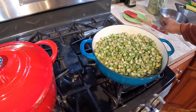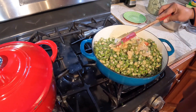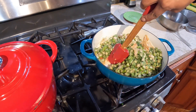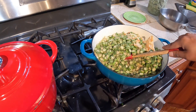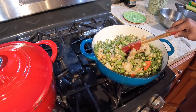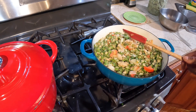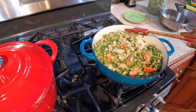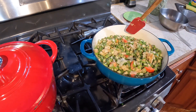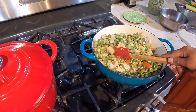So everything went up — okra price went up, I think it's about 5 bucks a pound. Eggs are scarce, toilet paper is scarce. Price is going up for everything — egg price went sky high, milk price went up, all the vegetables went up.